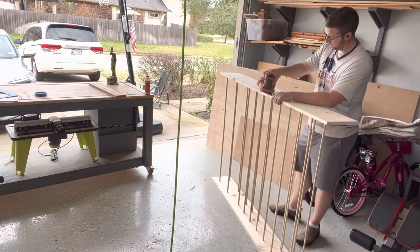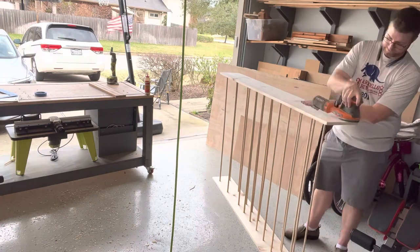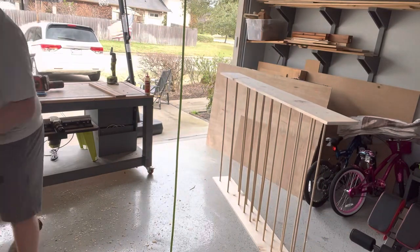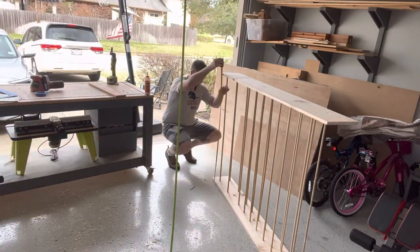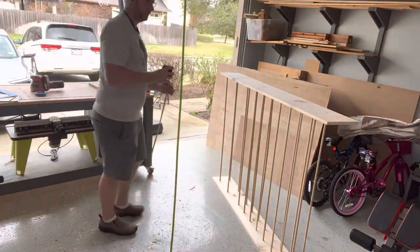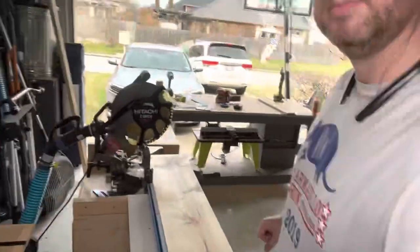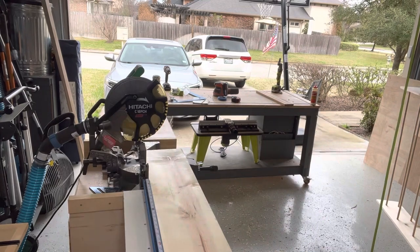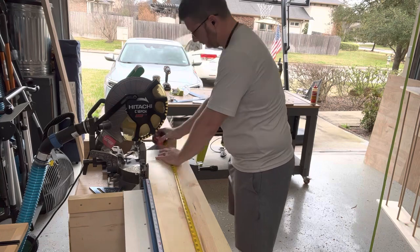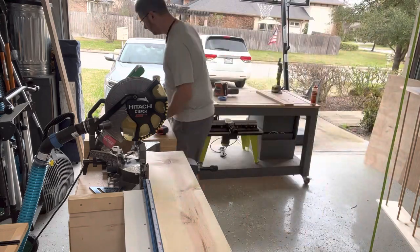Now I start sanding down — because I had to drill through the board with the dowel rods, I had to do a lot more sanding on this side than any other side. Obviously later I sand the entire project before I paint it. I'm starting to measure out the top and bottom of the bookshelf. I didn't do this before the dowel rods because I wanted to get the exact length after the rods were put in, so here I cut both boards at the same time at the length I needed.